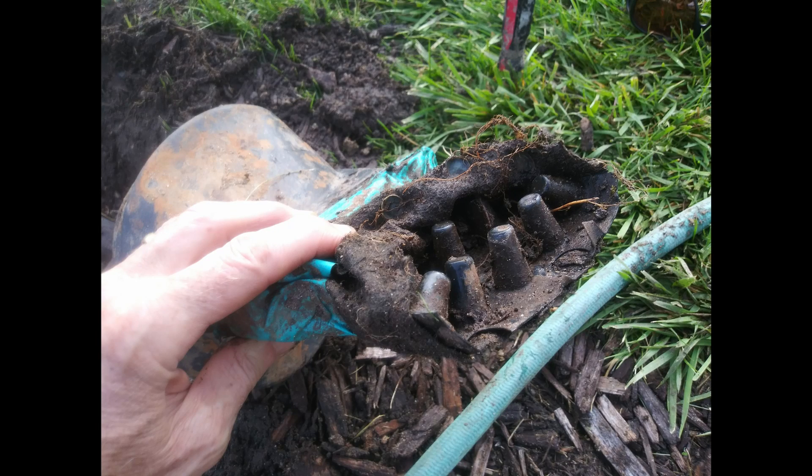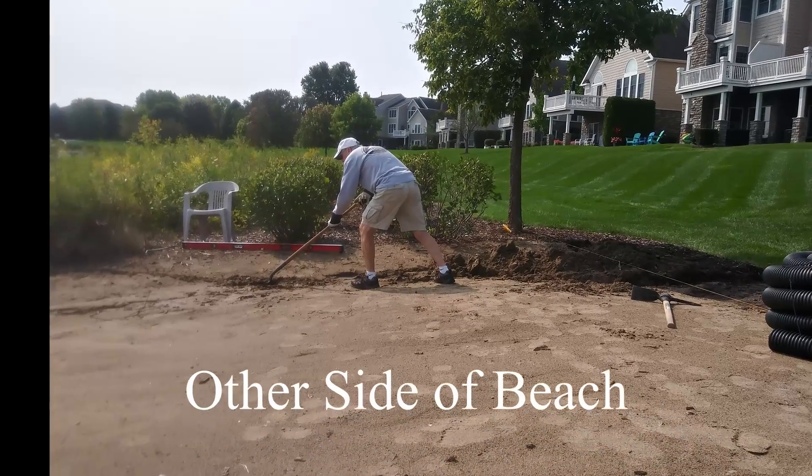There's the connector for an old rectangular French drain — I don't even think they sell that anymore.